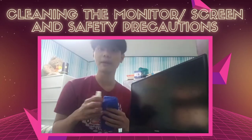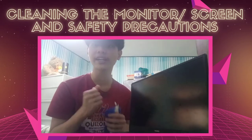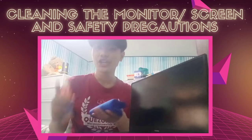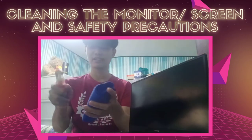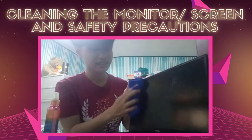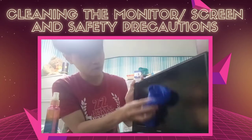You also have to remember to unplug the monitor of your computer system first before cleaning it so you won't be electrocuted. To properly clean the monitor, spray the cleaning solution onto the microfiber cloth, and then wipe the screen with the dampened microfiber cloth.